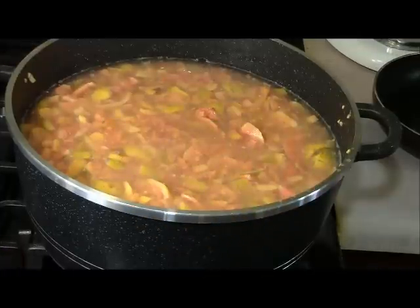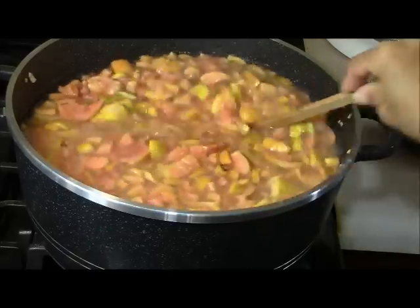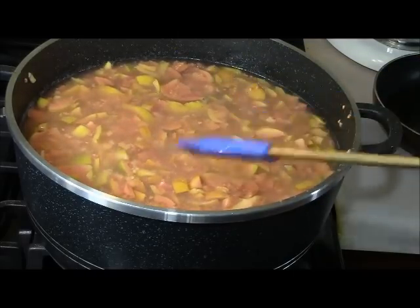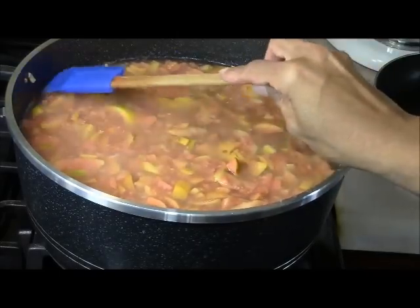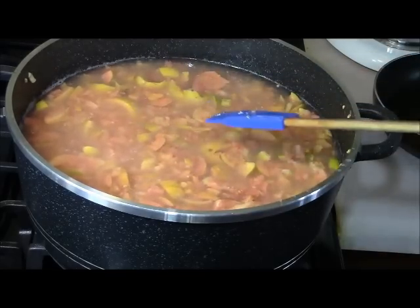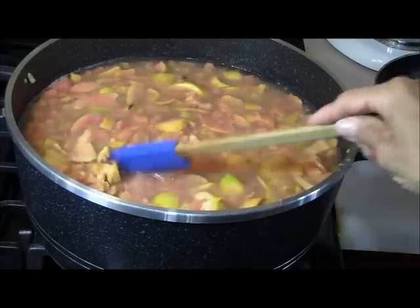I've moved my pot to the stove and I've added 10 cups of water, and I'm allowing this to boil for about 30 minutes. Then I'm going to check on it to see if it's soft enough to go through a strainer. The water is a little bit above where the guava is because the guava has risen to the top. So it's 10 cups of water that I've added.